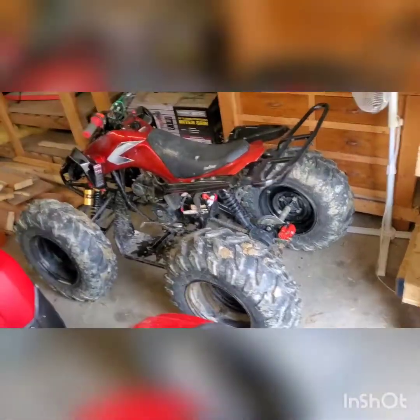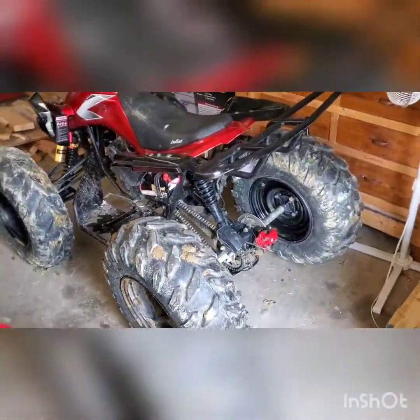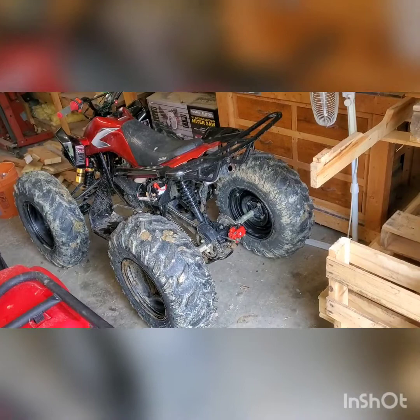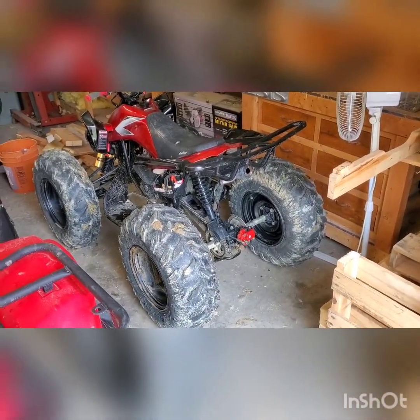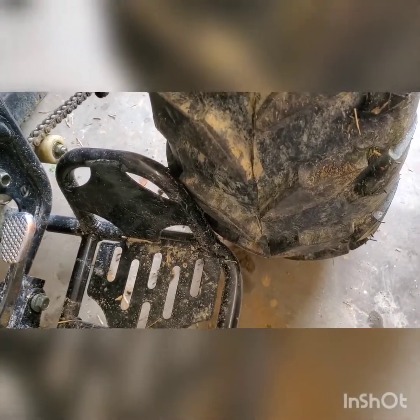Can I put the Yamaha tires — the basic Maxxis tires — on the Coolster? The answer is yes. Here are the end results. Those are the general Maxxis tires that came on the Kodiak and the Grizzly standard from the factory, and they do fit. However, there are some things you'll have to do to make them fit better.